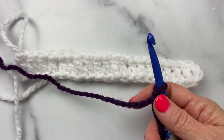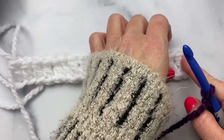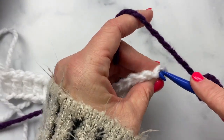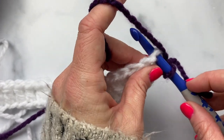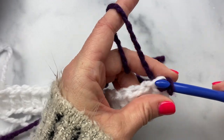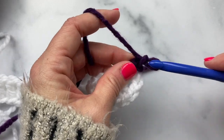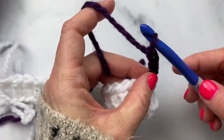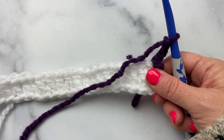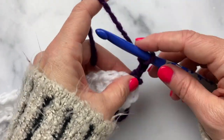I'm going to join the Eggplant by placing a slipknot on my hook, and then in this first double crochet of the row at the very top I'm just going to add the Eggplant color with a slip stitch right into the top of that stitch. Then I'll chain up three — one, two, three — that counts as my first double crochet of row two, and then I'm going to work another double crochet into that same stitch.